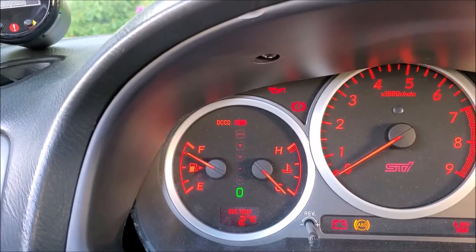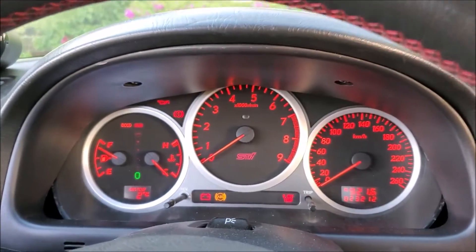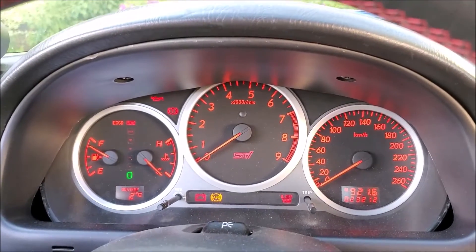The second thing is when you turn off and restart the car, it's always going to default to auto mode, assuming you have a Spyder controller.